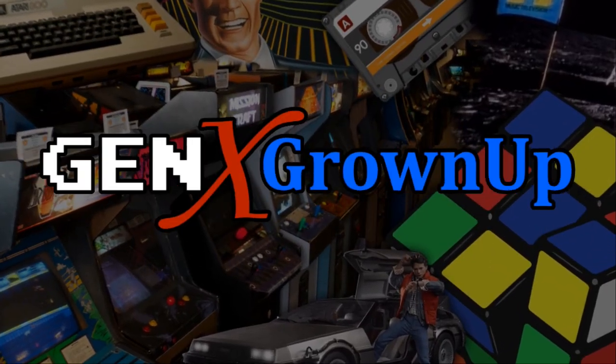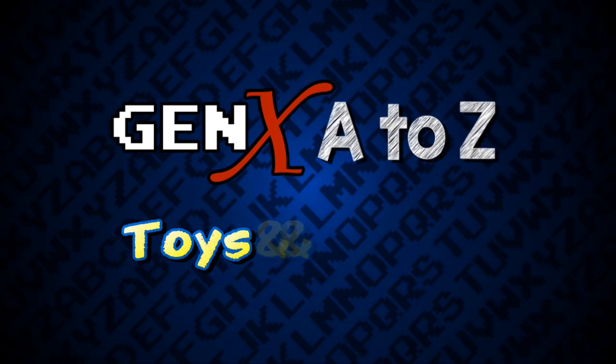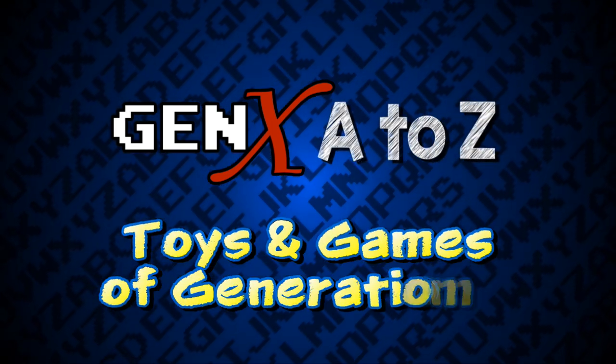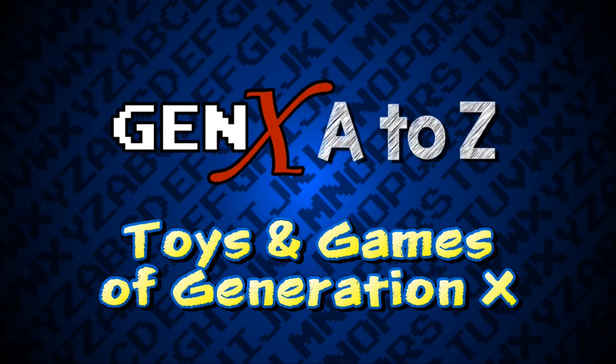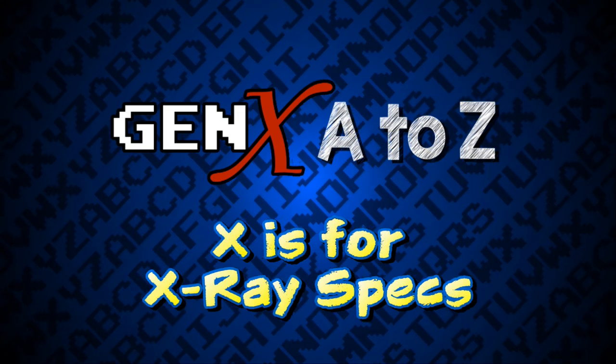Don't you know that you're a grown up? Hello and welcome to Gen X A to Z. I'm George. In this series, we're looking at the top toys and games of Generation X. And in this episode, X is for X-Ray Specs.